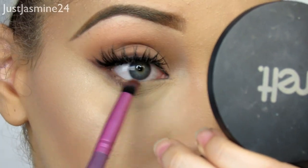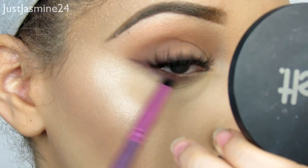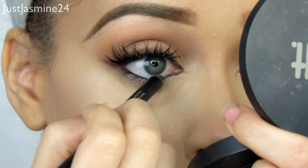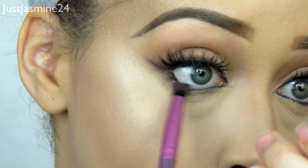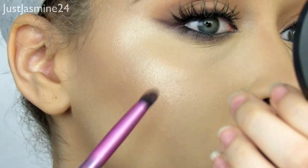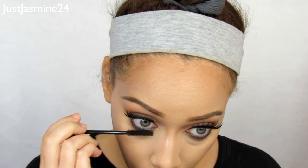Now I'm going to apply some of that shadow I used in the crease area underneath the eye, and I'm also going to apply some liner using the one from Urban Decay, then blend it out so it's not a harsh black line on the waterline. I'm going to set my makeup with the K-Lan Cosmetics setting spray, and then apply some mascara once I'm done.